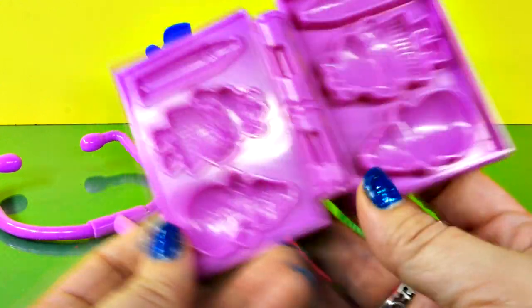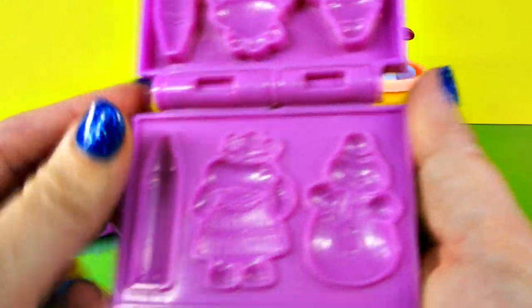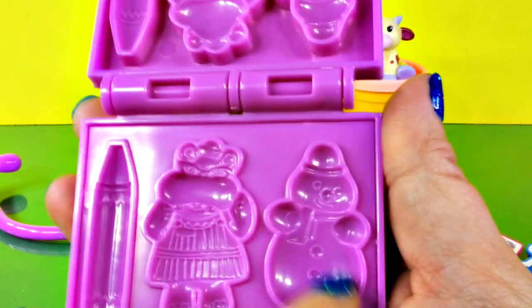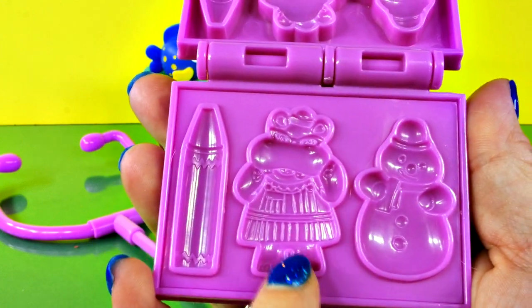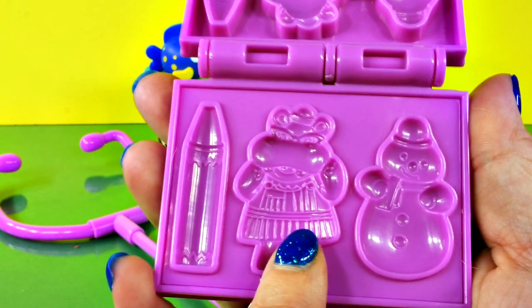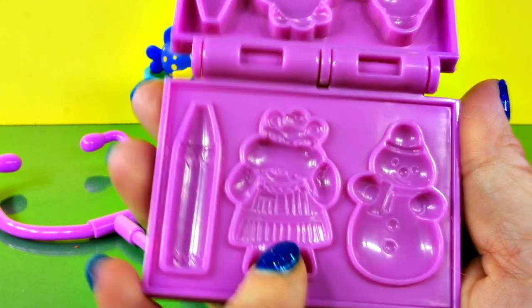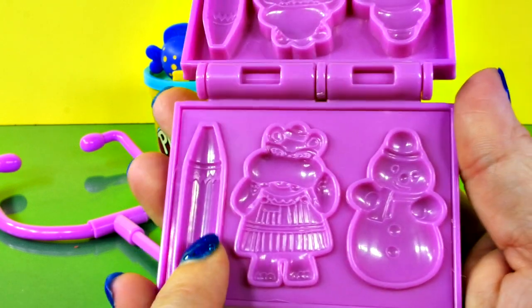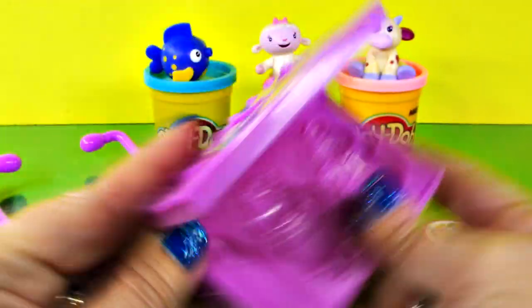Let's see — oh look what's inside! Oh you guys see that? You know who this is? I think that's Chilly, he's a little snowman. And this right here I think is Doc McStuffins' helper — this is Hallie the Hippo, I think that's her name. And then there's a crayon, I guess that's so she can take notes and write things down.